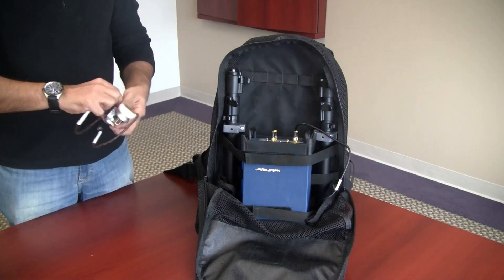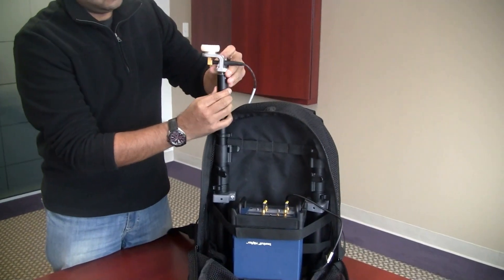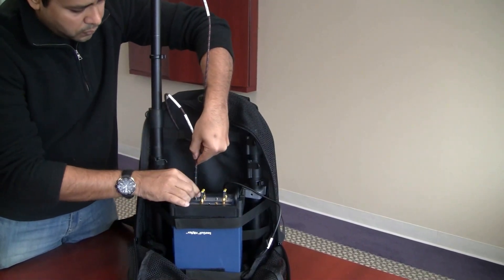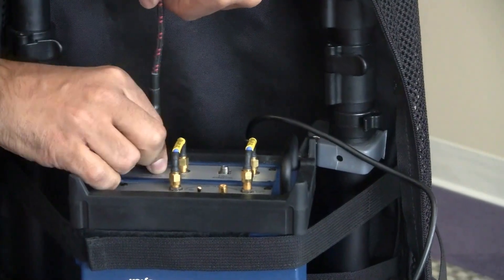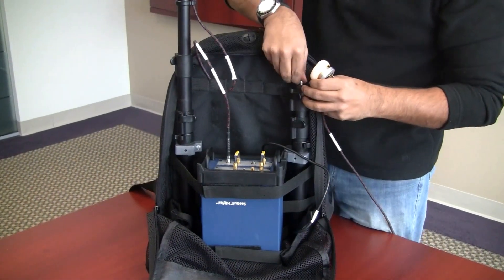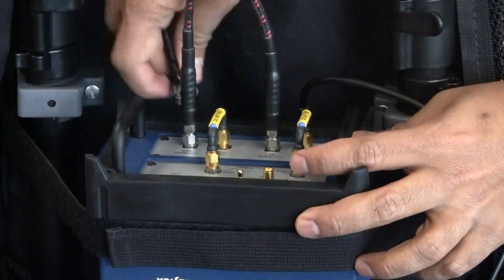Install one of the millimeter wave antennas onto the telescoping pole. Route the cable as shown, and then connect the end of the cable to the millimeter wave RF1 input. Repeat those steps for the other millimeter wave antenna. Secure the connections using a wrench if necessary.